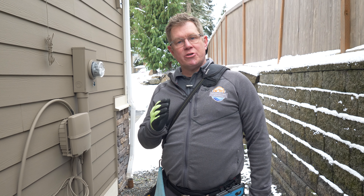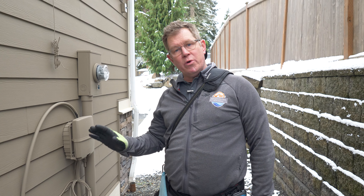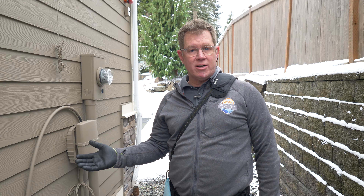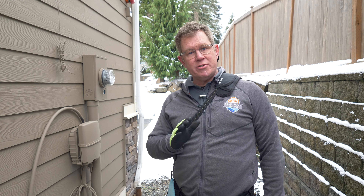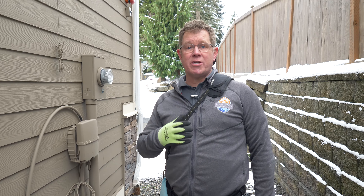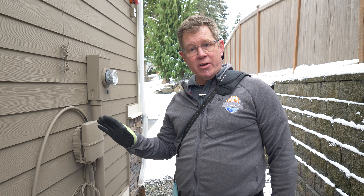It's really important to understand how to turn the gas off to your home in case of an emergency. You would not turn the gas off if you were going on vacation or leaving the house for an extended period of time. You'd only turn this off if we get a big earthquake or you're smelling gas in the house and you're unable to determine where that gas smell is coming from.